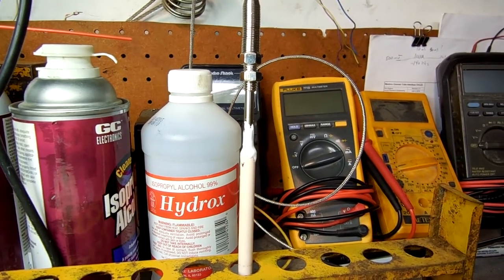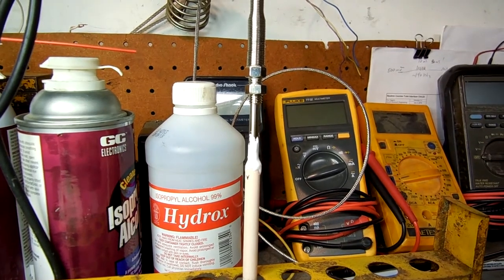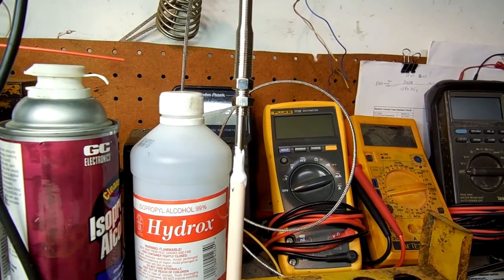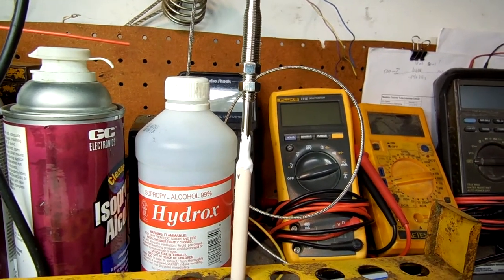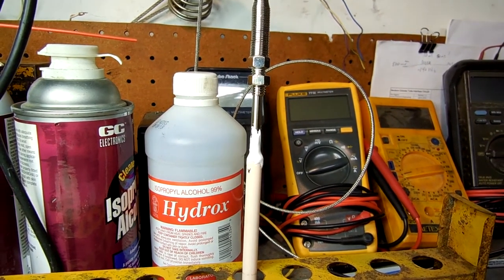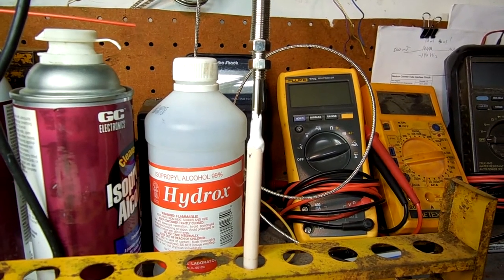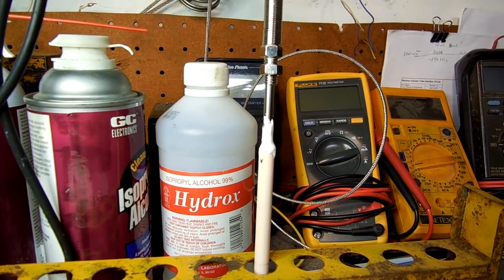In the last clip we had forgotten to put a tenth of a milliliter of D2O in on top of the metal bits below the alumina. We were at panic stations, so we couldn't video it.